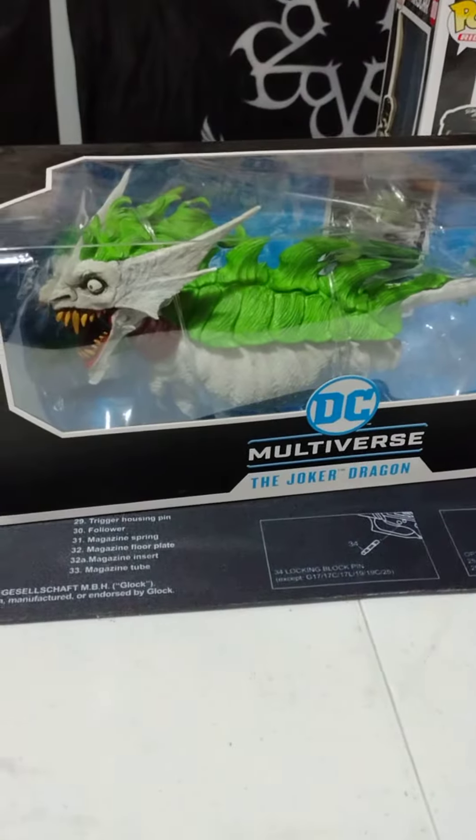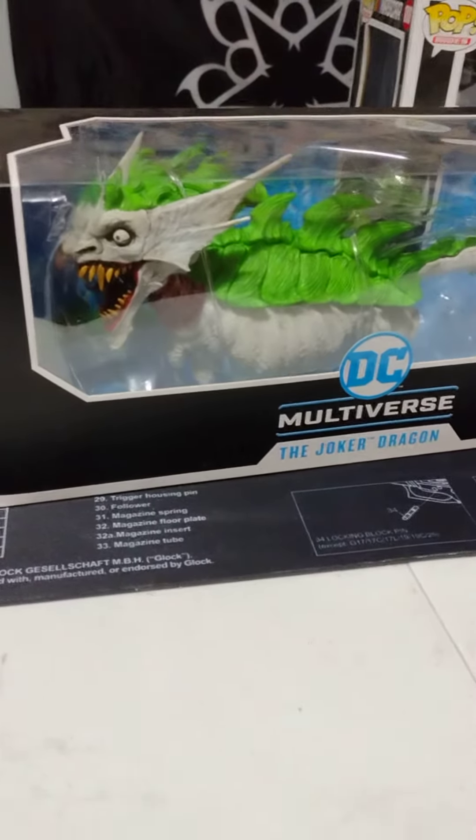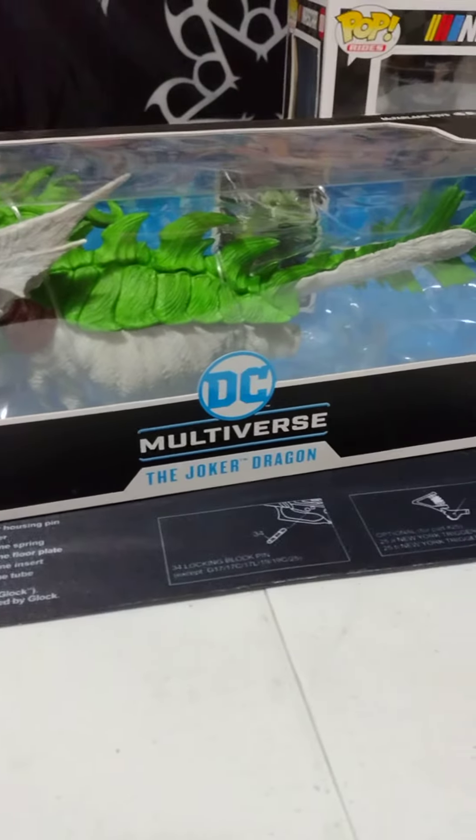I think I caught this sucker on sale for like $13, I want to say. Probably normally a lot more than that. Definitely worth it.